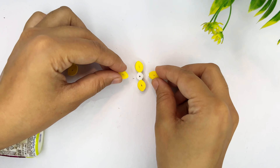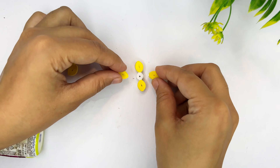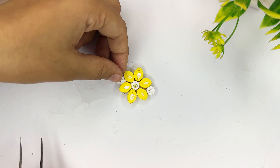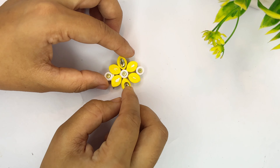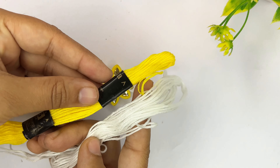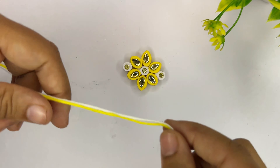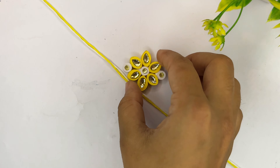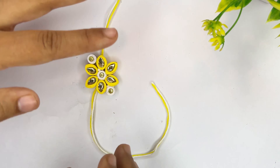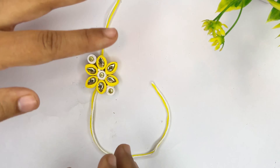Yellow color के rolls को press करके shape दूँगी तो ये automatic shape में आ जाएंगे। अब इन सबको आपस में stick करके एक flower बनाएंगे। White color center में रखा है और आसपास yellow color के rolls लगा दिये हैं — हमारा प्यारा सा flower बन गया है। इसको और सुन्दर बनाने के लिए stone add करेंगे। Stone add करने के बाद यह पूरी कुंदन की राखी लग रही है। अब फटाफट thread लगाएंगे और एक paper का circle cut करके उसके ऊपर stick कर देंगे।